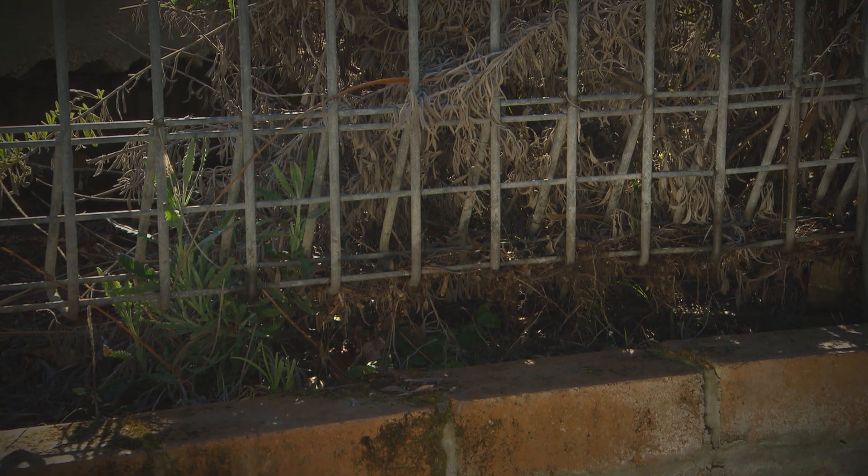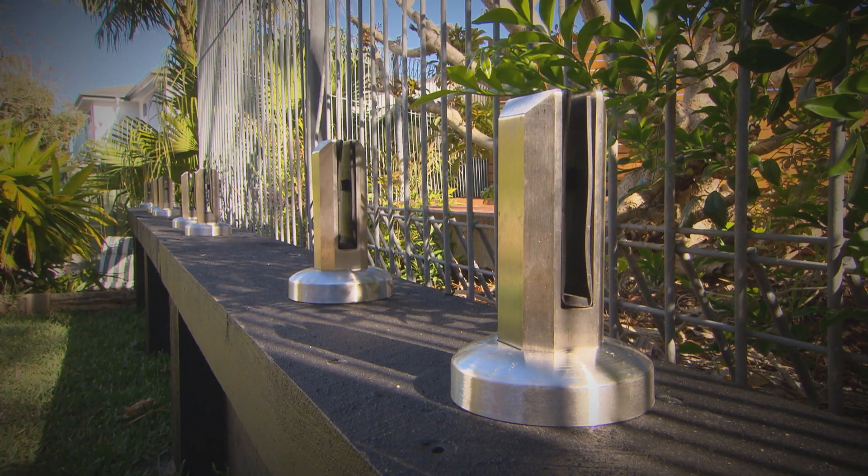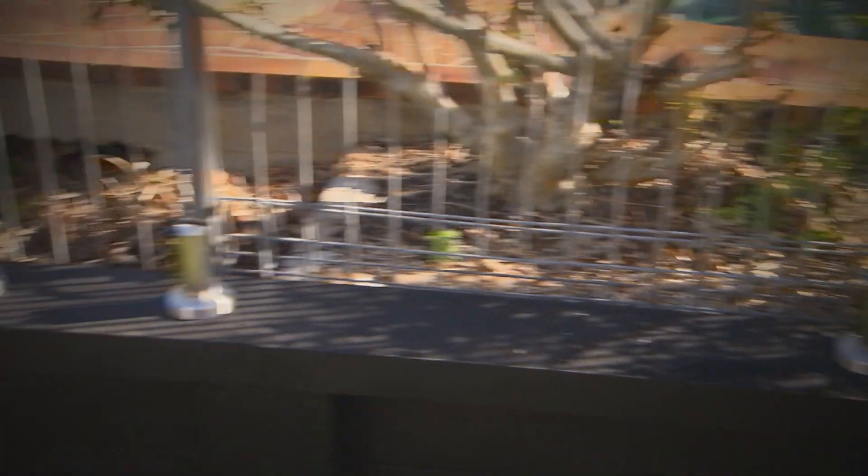This swimming pool looked like it was in a prison cell with a cage-like fence. So we're going to free it up with a new and very stylish fence that will totally transform this backyard.